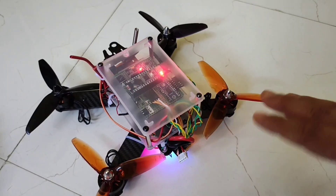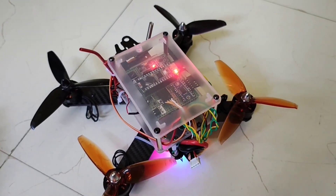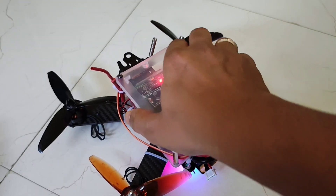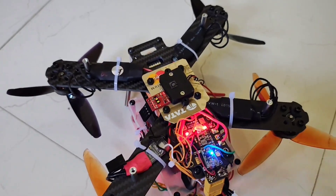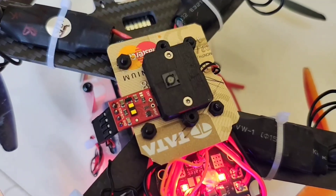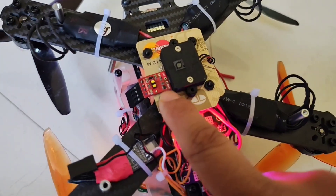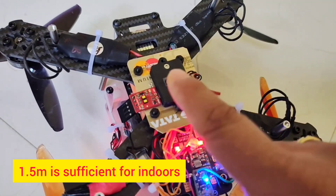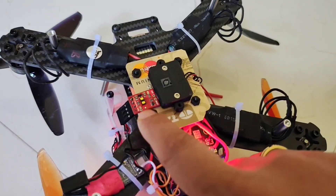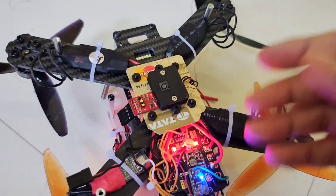Later on I'll go into the programming and explain more. An important feature of this drone is the lidar for altitude hold. This is the VL53L1X lidar, with a ranging capability of up to 4 meters — quite good for my indoor drone. It has a sampling rate of around 30 to 40 samples per second, which is sufficient for my use case.